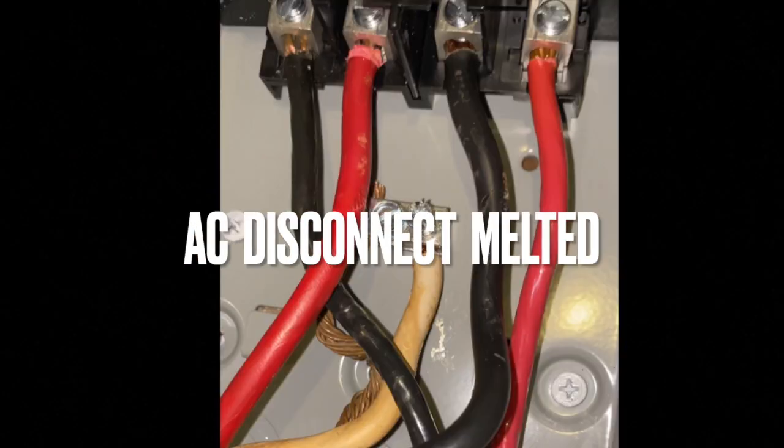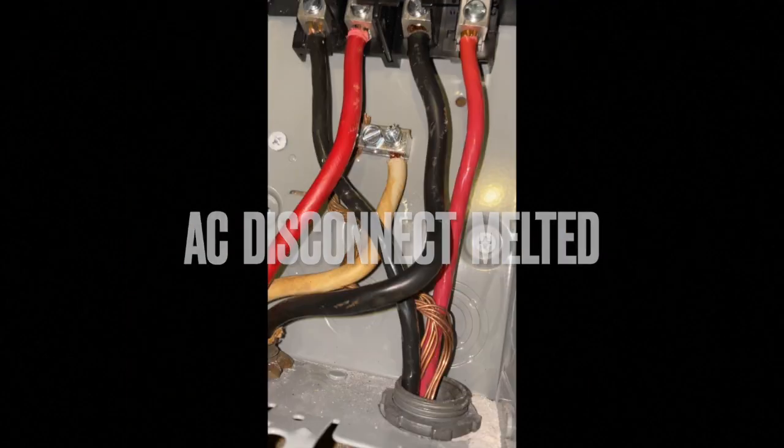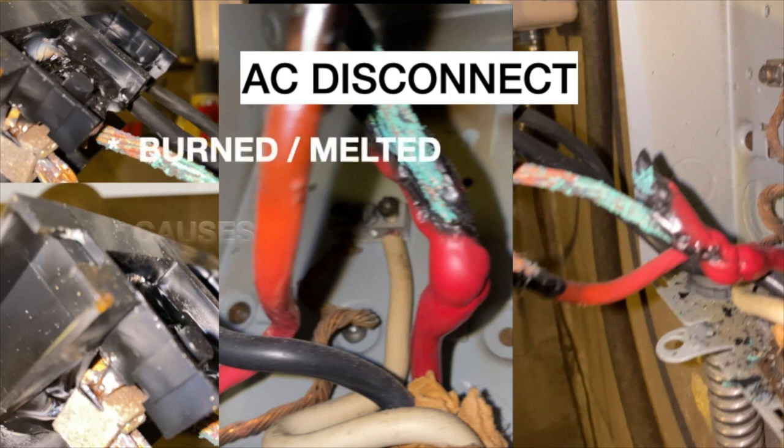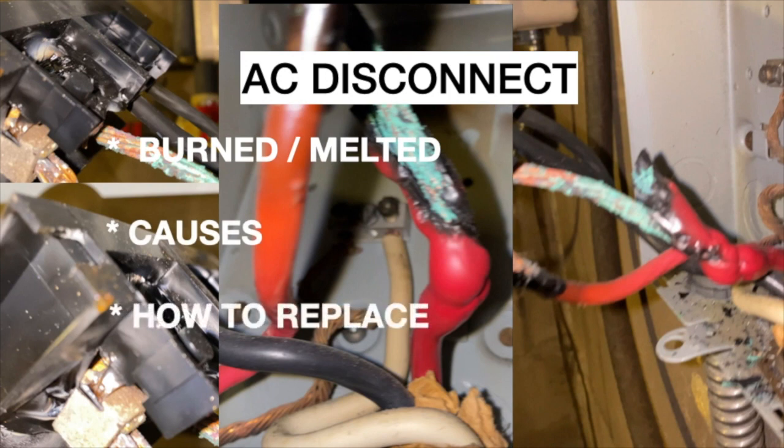In the next few minutes, we'll discuss how the AC disconnect melts. We're going to look at the melting, the burning of it, and the causes for it. And then finally, I'll show you how I repaired it.